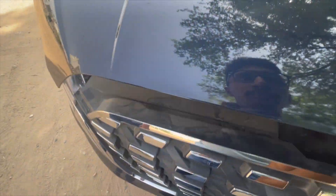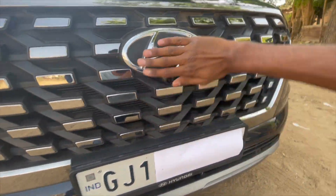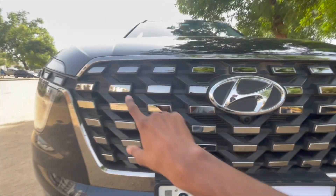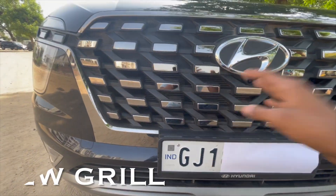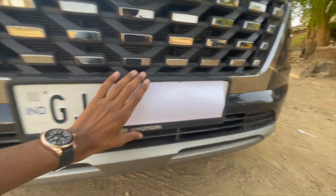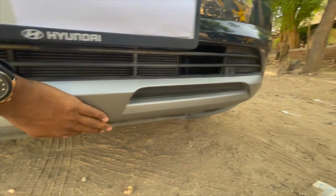This is the front look. There is a big grille and a front parking camera. The grille is functional. There is a new design with a new diamond numberplate and a gray color trim.